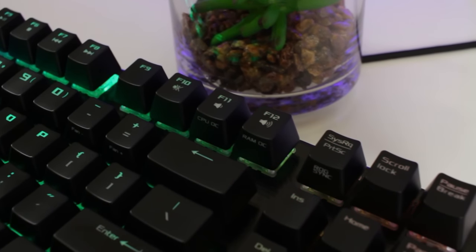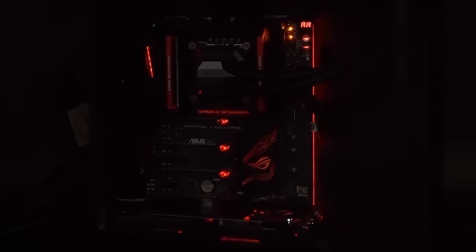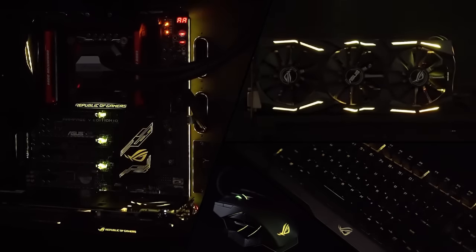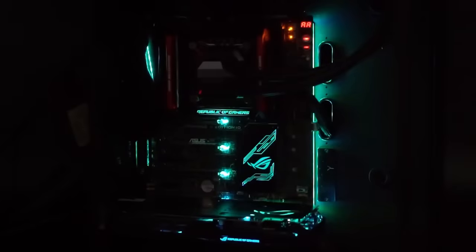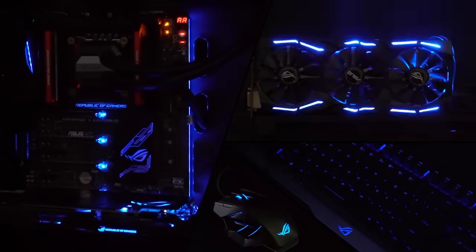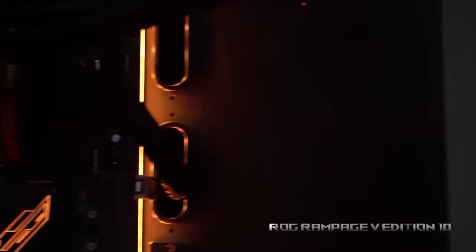The last function key is ROG Sync, assigned under the Print Screen key. ROG Sync is yet another awesome feature of Asus — it lets you sync all the RGB lighting across all your Aura Sync-enabled devices, so you can sync lighting effects from your case, LED strips, memory, motherboard, graphics card, keyboard, and mouse all together to create an awesome in-sync gaming setup. If you want to know more about Aura Sync, I'll leave a link in the description.